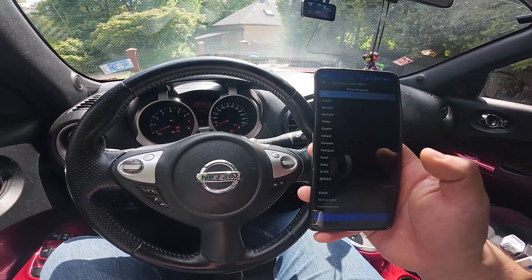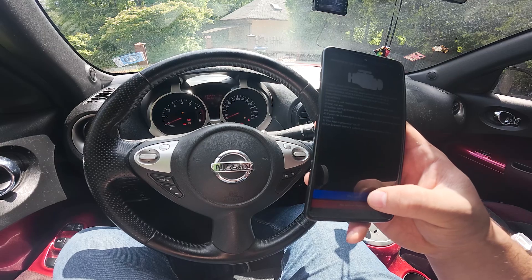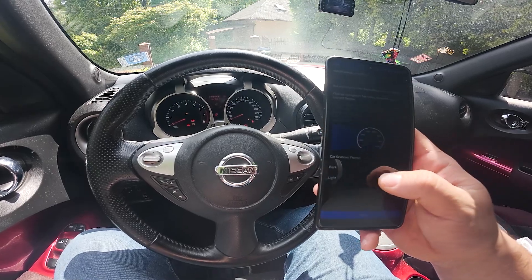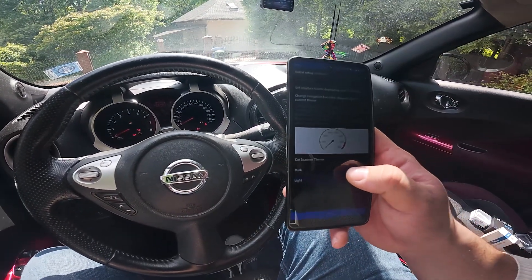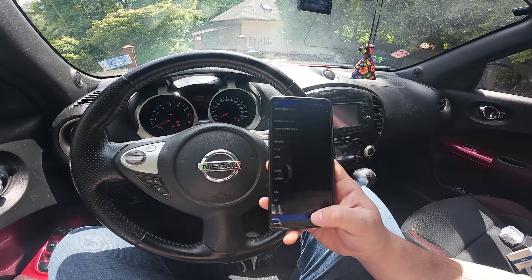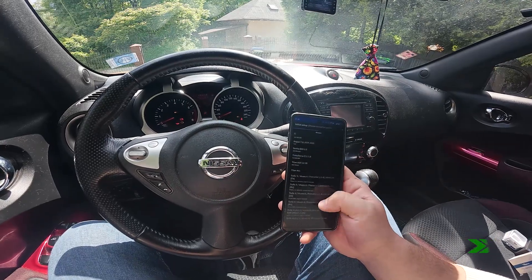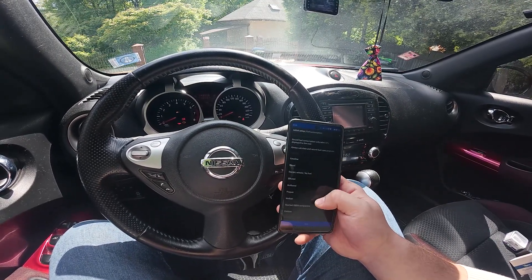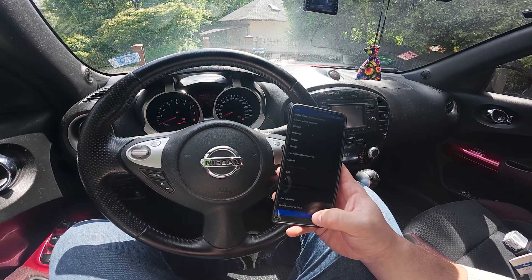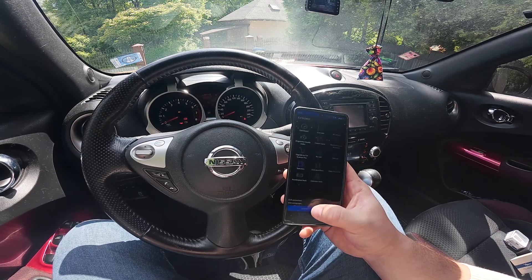Open the app, select language, agree. Next, select interface. Now select units. And now select your car. Select fuel type. And set the fuel price per liter in your region. And now consent. And select connect.